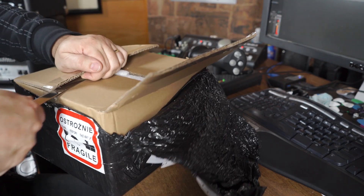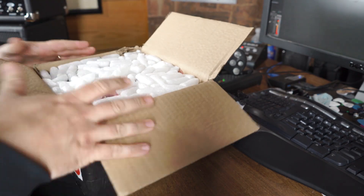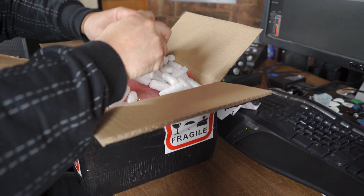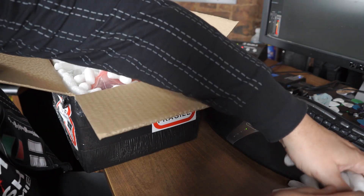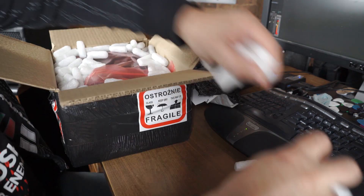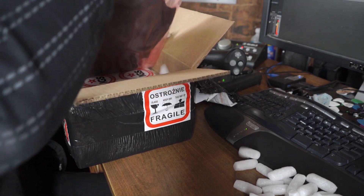And the moment of truth — what do we have here? This has a whole lot of packing peanuts. Let's see what we got. Hopefully it survived the trip over from Poland. For those of you who don't know, IGS Audio is a manufacturer of high quality pro audio equipment. So I'm really looking forward to this.